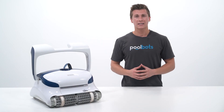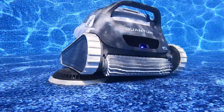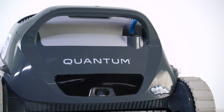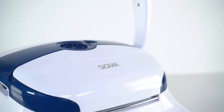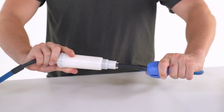So what exactly is an anti-tangle swivel? It is a little device that enables a robotic pool cleaner to roam the pool and move as it needs to. These can be found on robotic pool cleaners such as the Dolphin Quantum, Dolphin Premier, and Dolphin Sigma. It does this by enabling the cord to twist a full 360 degrees, which reduces tension and eliminates cord tangling.